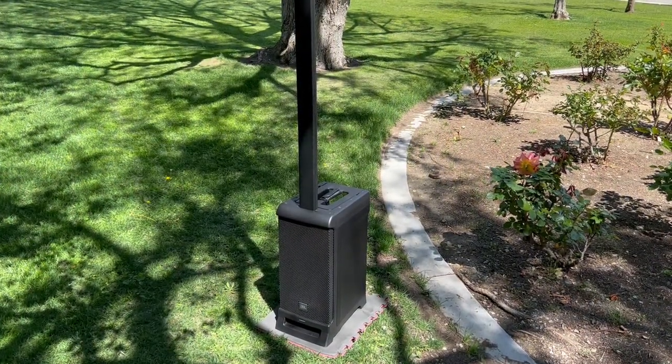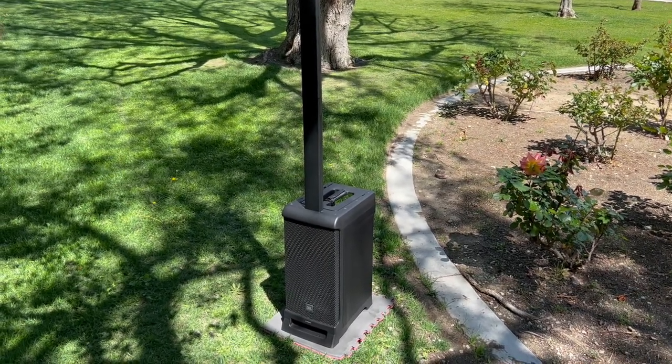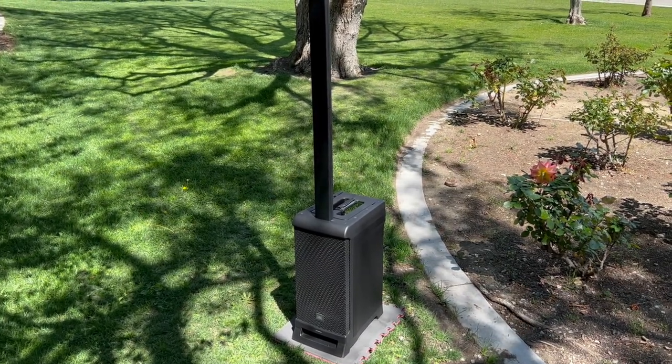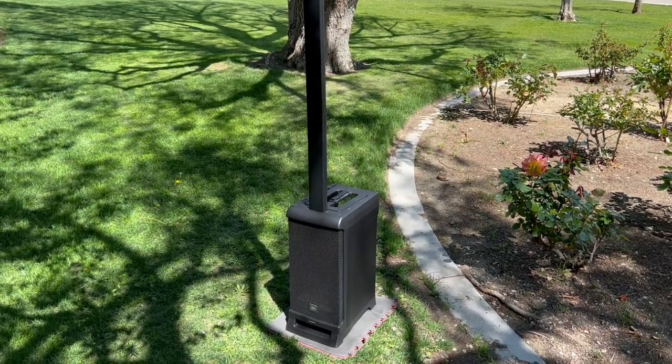Here we are all set up. Probably about three minutes to just click everything together. I've said this before in past videos — it's kind of like Legos. One, two, three, a couple of snaps and you're done. That's amazing compared to the old mixer and speakers on a pole.